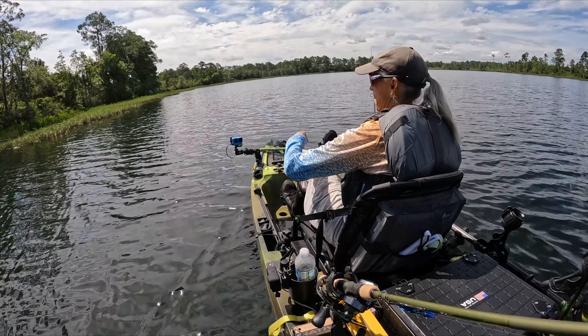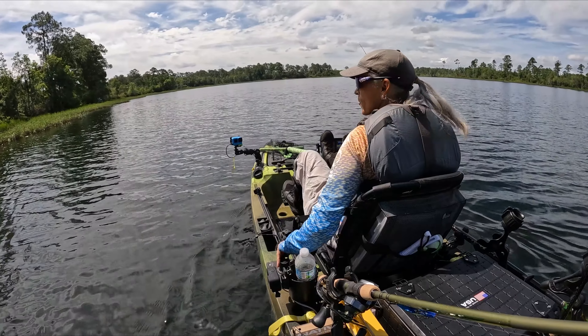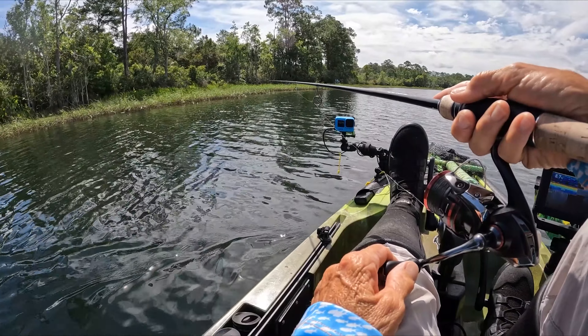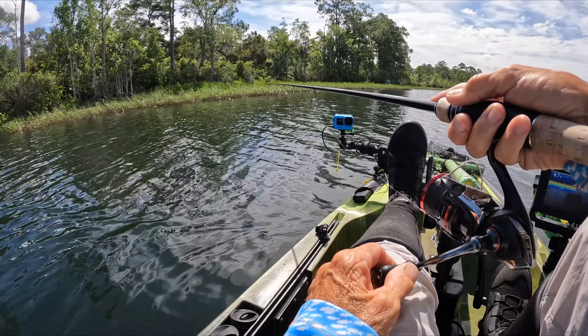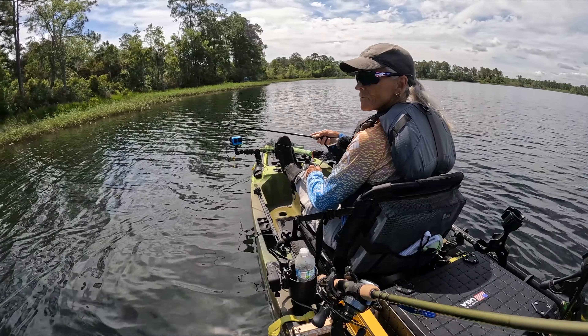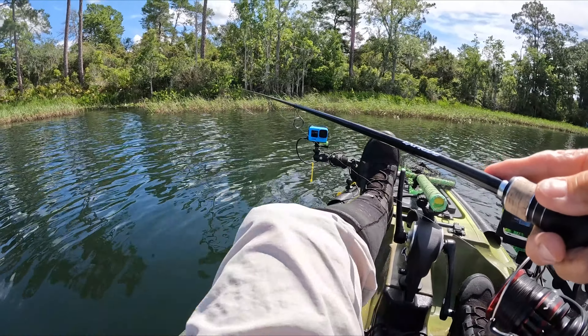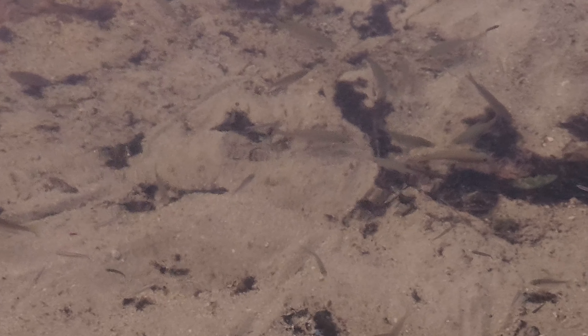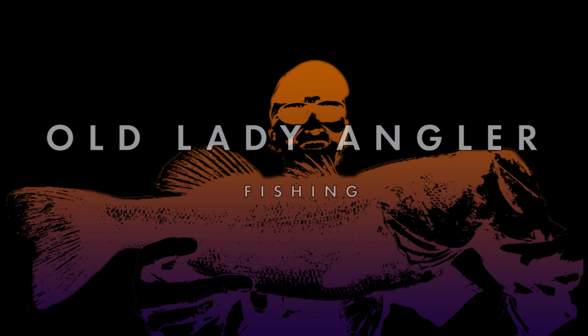Cast right up in there. The frog will work — anything. Not the jerk bait; yeah, the frog will work on those pads right there, all the way up by the shore. Get closer. There you go.